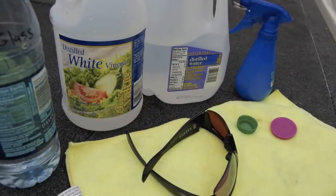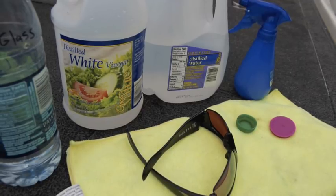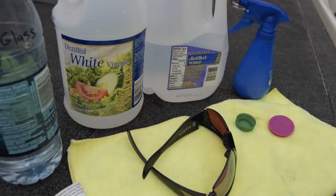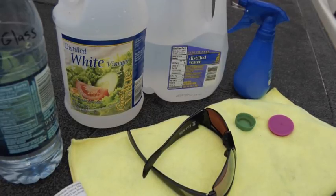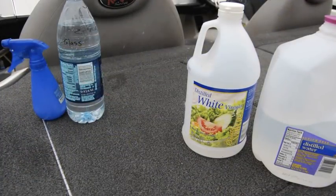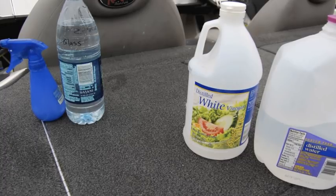But wait, it gets better. Two more tidbits of information: if you store the excess material in a small water bottle, you don't have to carry around two large bottles. And also, a micro towel, so you don't have lint on your new clean devices.